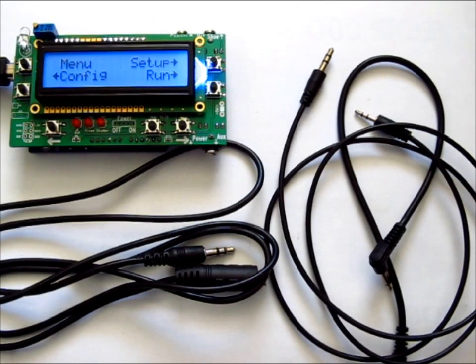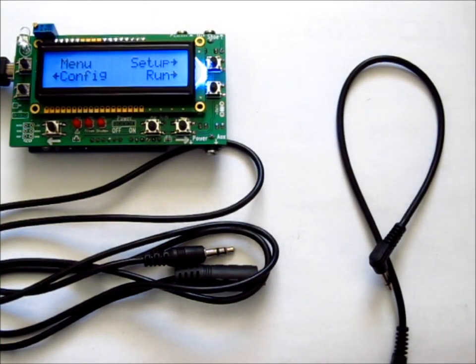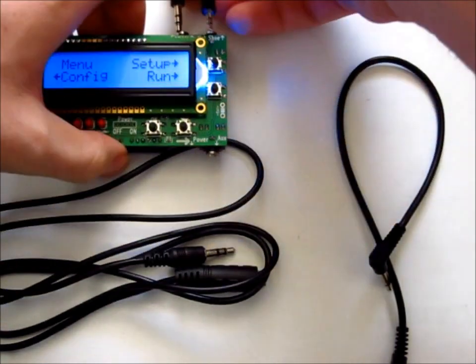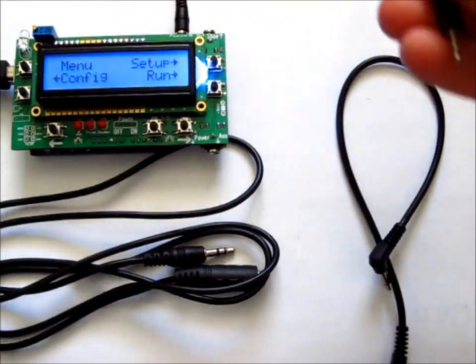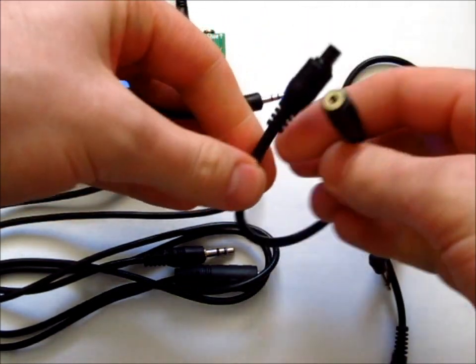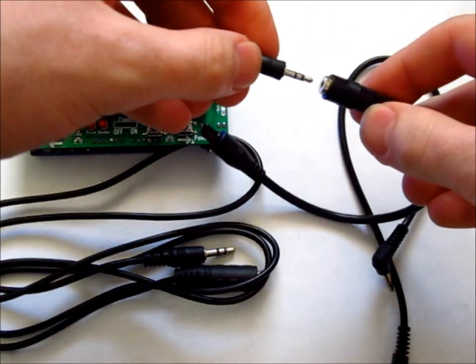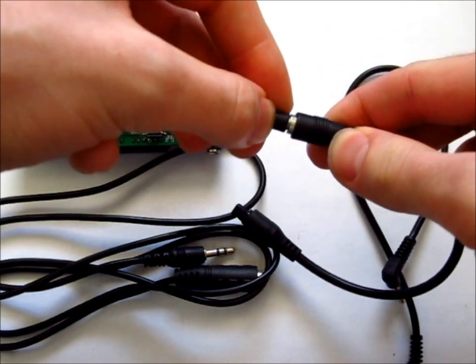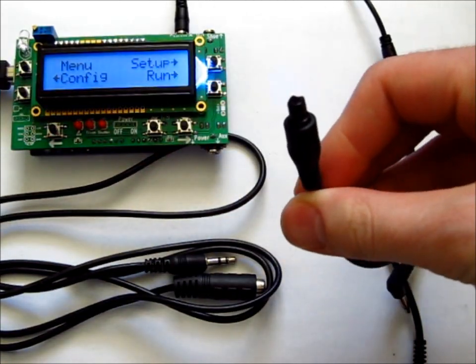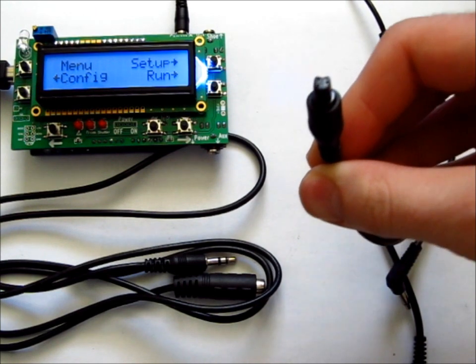I want to show you the cables included when you buy the Bulb Ramper Shield. You have a shutter cable with a large end and a small end — the large end goes into the camera port on the device and the small end goes into your camera. If you need the Canon N3 adapter, I can also supply that. You connect it like this and it fits into your 50D, 70D, 5D, or whichever model needs it.